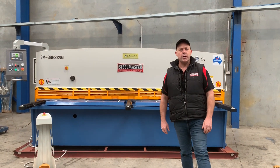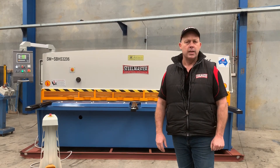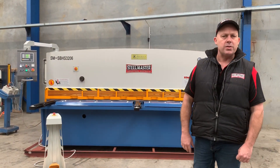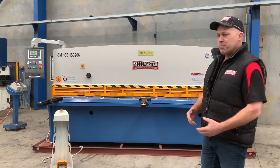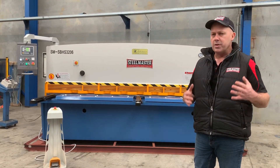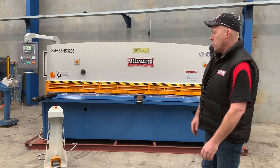Hi guys, it's Dave Bassett from Platt Machinery. Today we're going to overview our Stillmaster Industrial Swingbeam Hydraulic Shear. This is our SM SPHS3206, so it's a 3200 by 6mm capacity. We've sold this same model to the Australian metalworking industry for well over 15 years, and we've just kept on improving the key features of this machine.